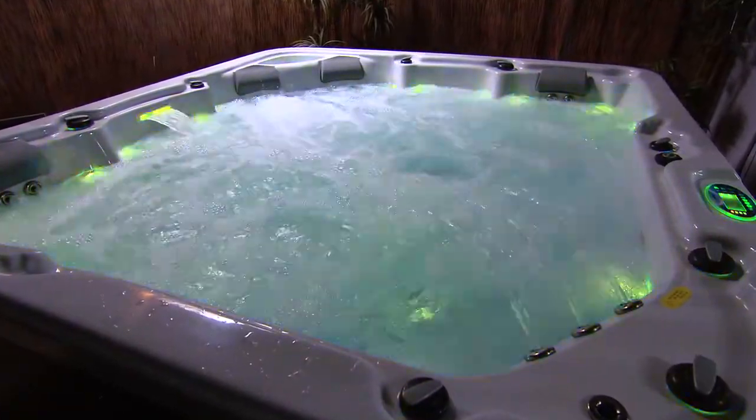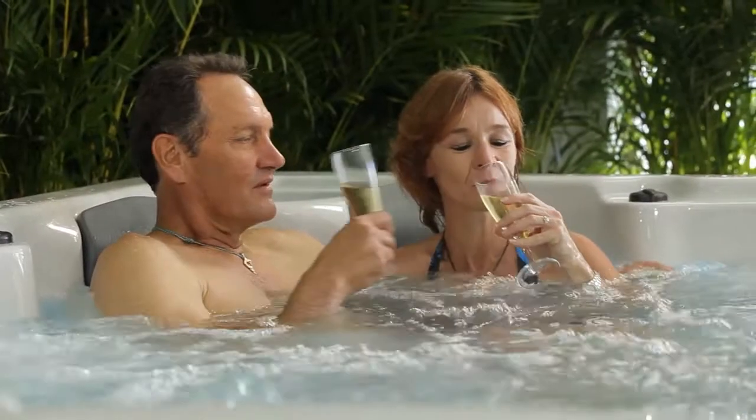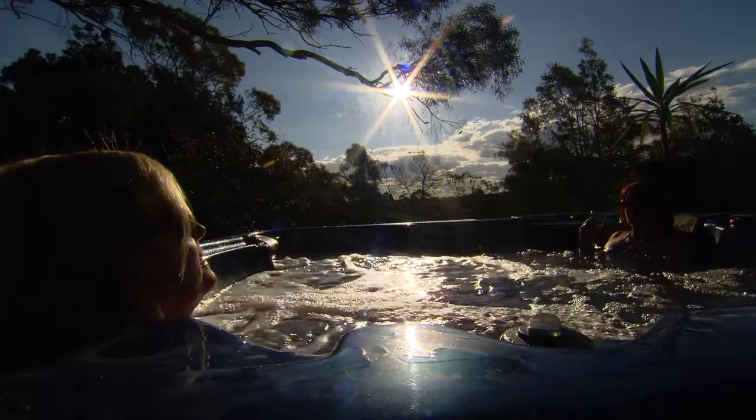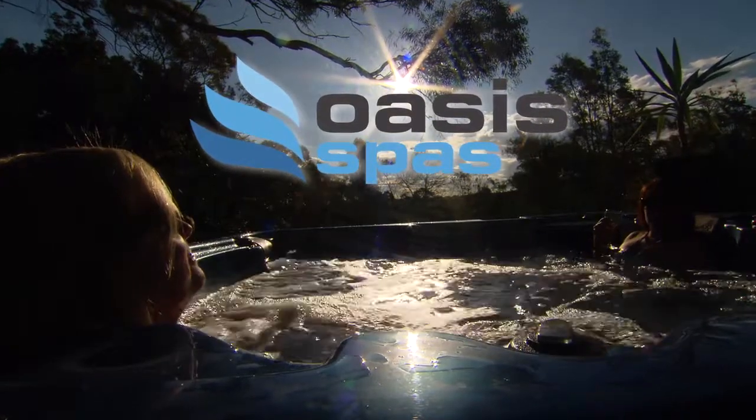If you have any other questions regarding the maintenance and use of your Oasis spa, please call the retailer where you bought your spa. Congratulations on choosing Oasis spas. With just a little care, your spa will bring you years and years of pampering and true relaxation.